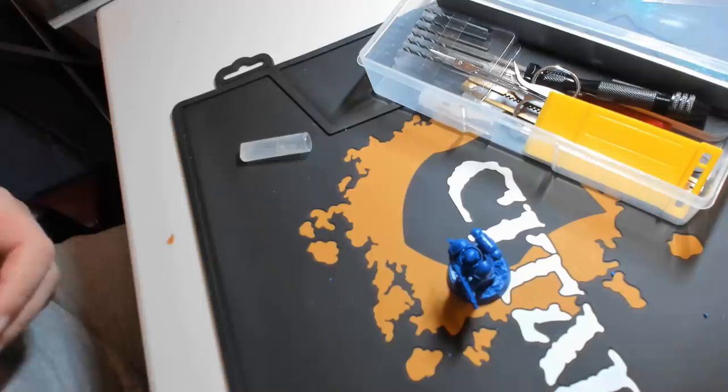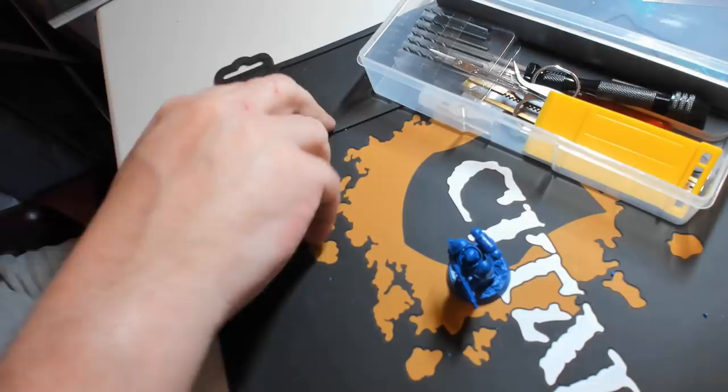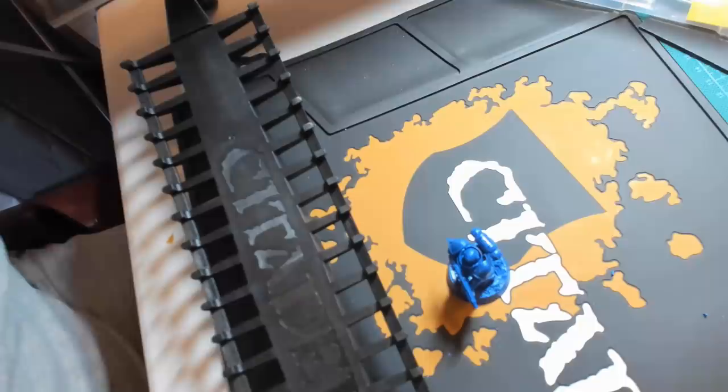And in order to help me with that, I'm going to be using something that we also didn't have 30 years ago, which is going to make that process extremely easy, especially if you're doing more than one miniature at a time. For the extremely reasonable — by Games Workshop standards — price of £12, I got this Citadel Colour Spray Stick. It'll take up to 18 miniatures at once, well, less if they have bigger bases, but it will allow you to prime them all at the same time.